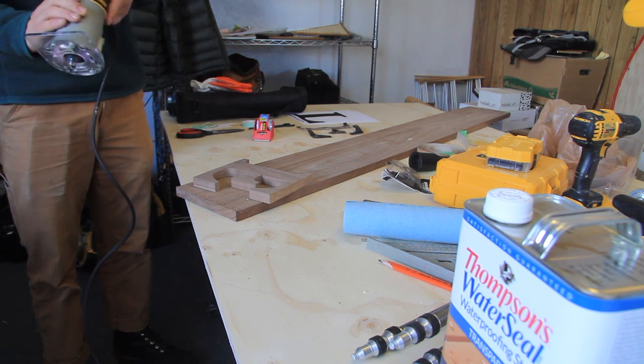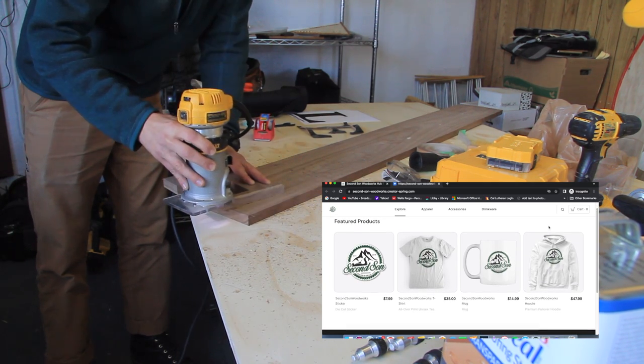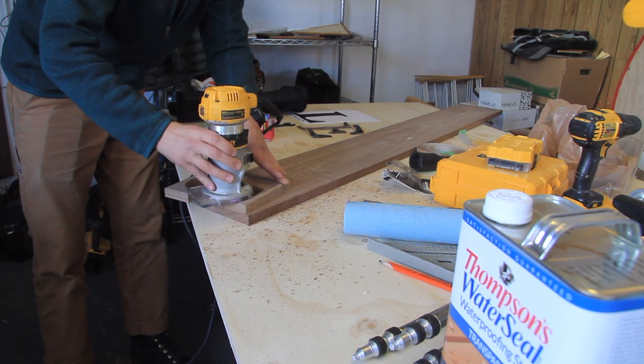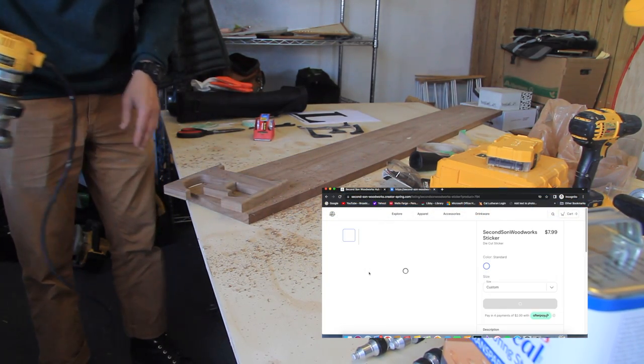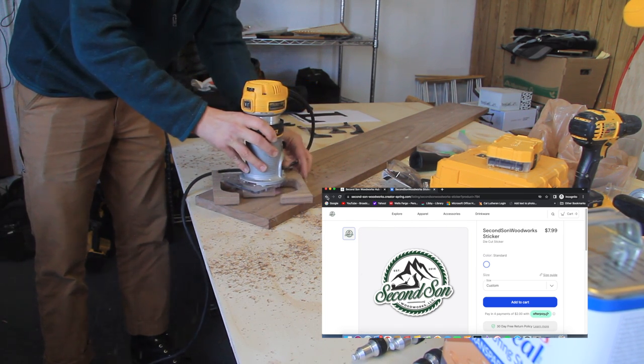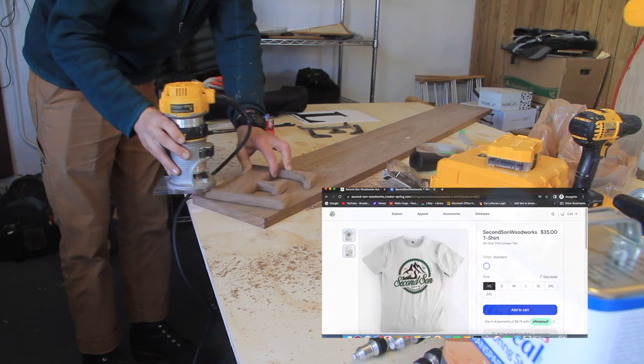The last thing I'll mention is my new Spring merchandise store on spring.com. I have a link in the about section of my YouTube channel as well as in the header of my website. You can find some really cool merch on there with the Second Son Woodworks logo — such as a hoodie, a mug, a t-shirt, or a sticker. Go check it out.